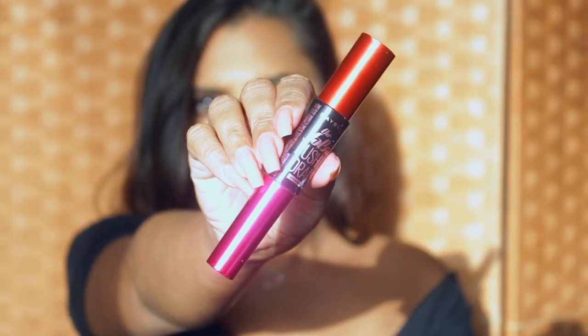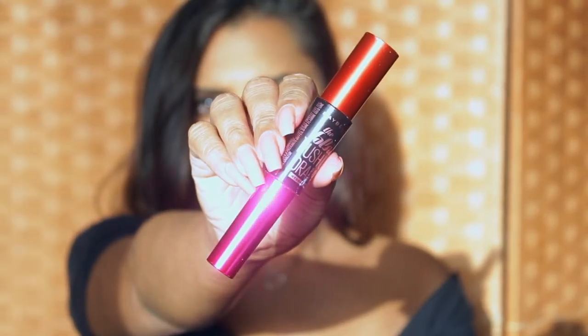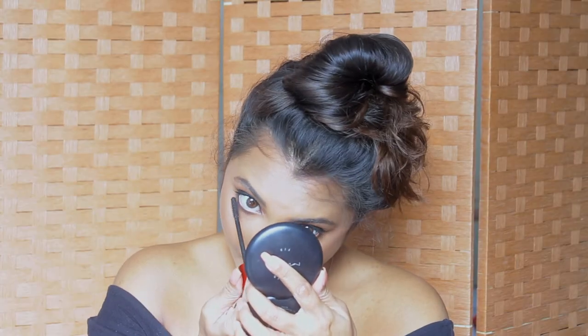Next up is mascara — I'm going to use the Maybelline Push-Up Drama mascara on both the upper lashes and my lower lashes.